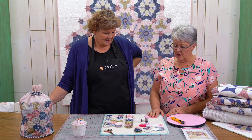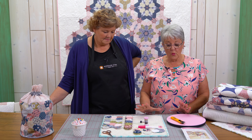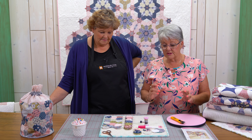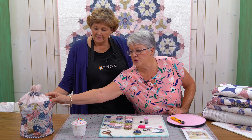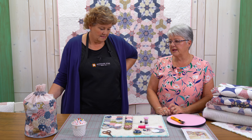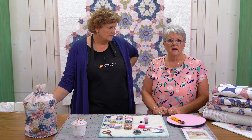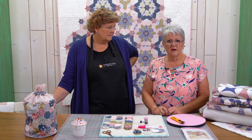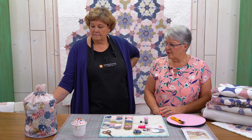I have a current fabric line out called Sweet Stems. I just want to run through some basics on English piecing, talking about this new pattern called the Millie Bag. It's a really simple pattern — a little bit of hand piecing and then some machine piecing to get it together quickly. It's a really good bag to carry things when you're going travelling or going to guild meetings.